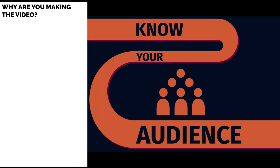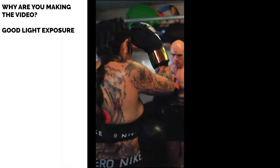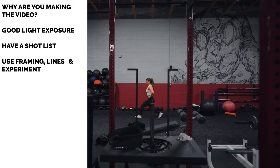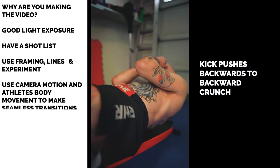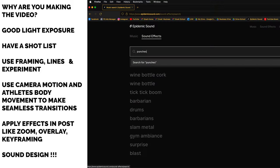Create an amazing experience for your athletes during the shoot. To put it all together: know your audience and why you're making the video; expose your subject well and use different kinds of lighting to enhance the physics of your character; have a short list; don't be afraid to use creative and unconventional camera angles; follow the motion of your athletes; enhance visuals in post-processing; and put life into your videos with detailed sound design.